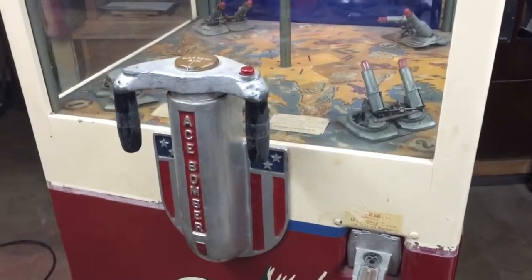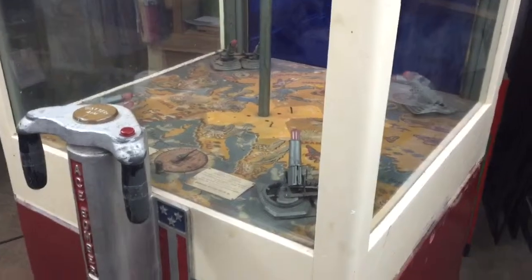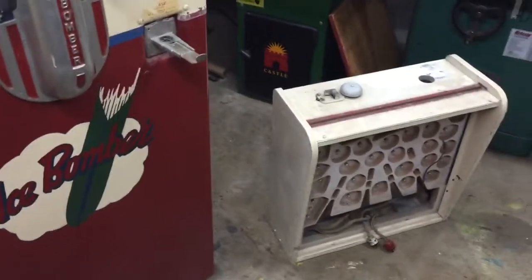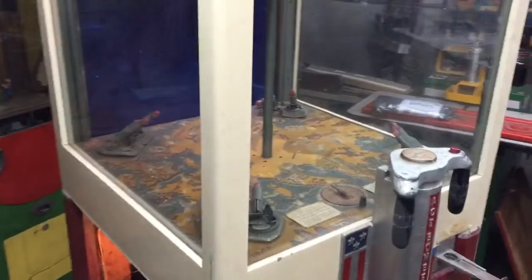We're about to start breaking this machine down. We have two of them available and it's a lot of fun. It's fairly on the tall side. Our shop is a little bit on the short side, but as you can see, that head there belongs on top of this machine and it would probably bring it up to about seven feet tall, maybe seven and a half.